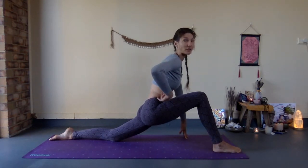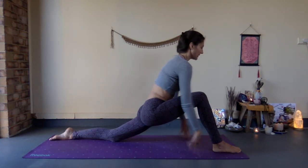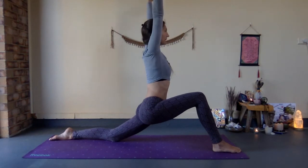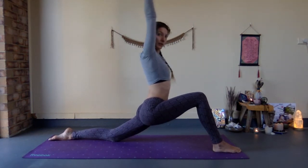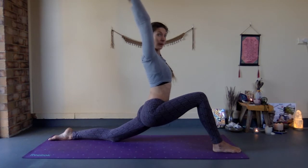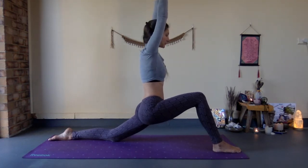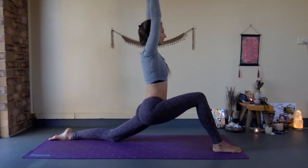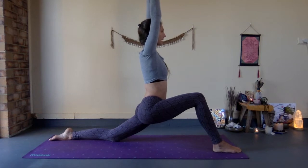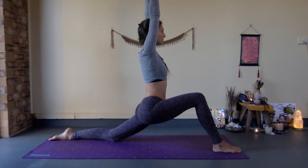Ideally your belly is not touching the thigh, or just minimal contact. From here, lift the arms right above your head. Make sure your rib cage is not flaring open — draw the ribs back, draw the belly button to the spine in and up. Push the floor away with the right foot, keep drawing the right hip back, and you now have a firm and stable stand with fingertips reaching up towards the sky.